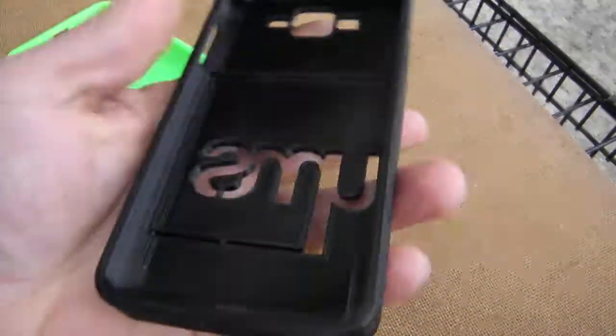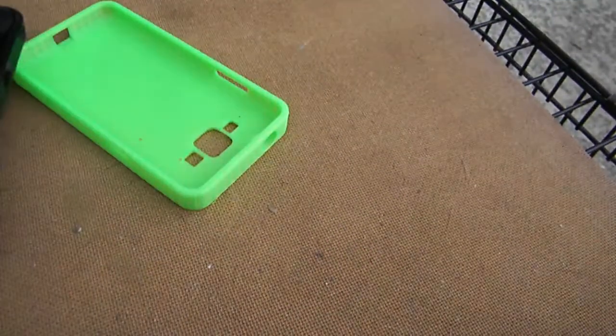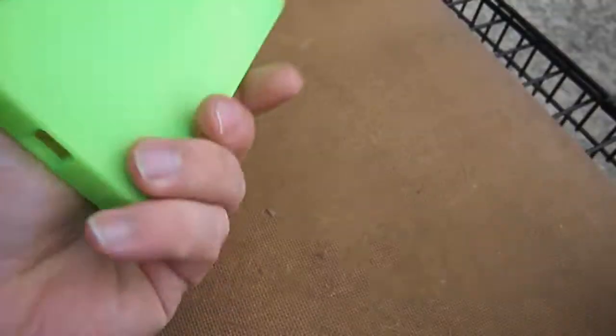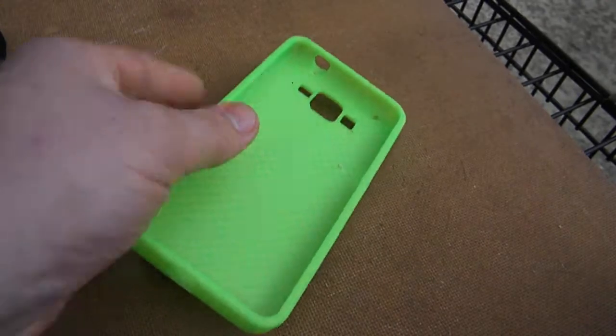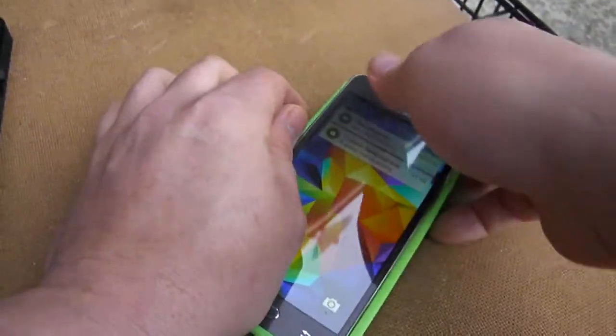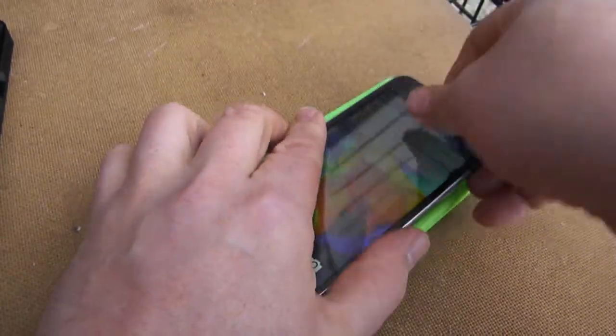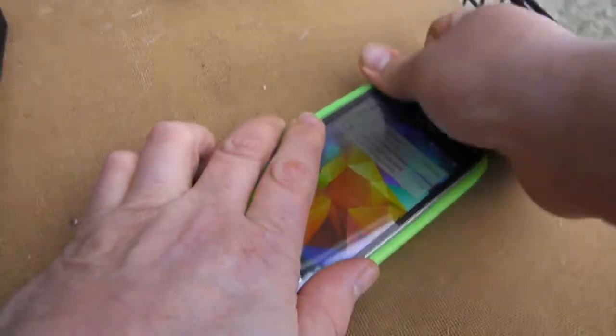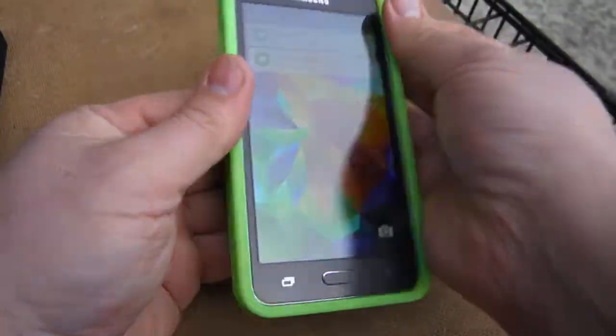This one I made out of TPU, which is more of a flexible type of filament — works okay. This is one I printed just last night out of some really cheap PLA I had laying around. When you print in PLA you've got to really watch out for your buttons — it's kind of a tight fit, but it'll snap in there.